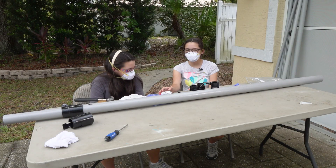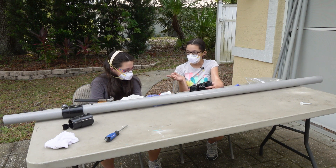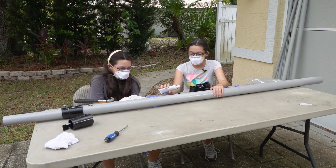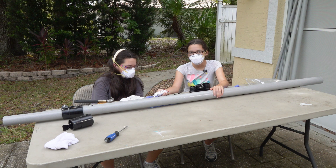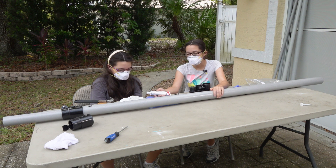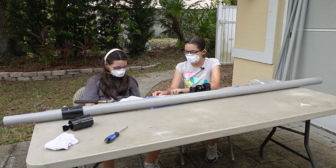So we've gotten everything wiped off, and we're going to be putting these on the ends of all the different poles. We already tried one to see how it worked. And what we're going to be using is this 3M 5200 adhesive sealant. Grace is going to be doing the gluing, so let's get started.